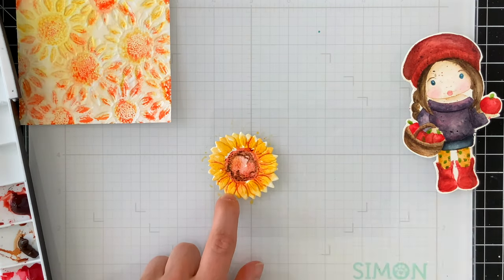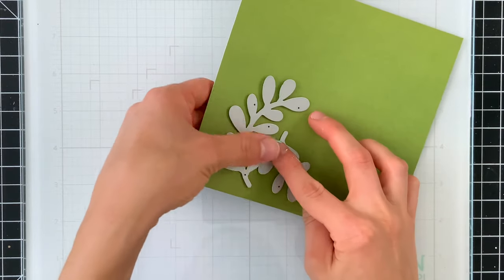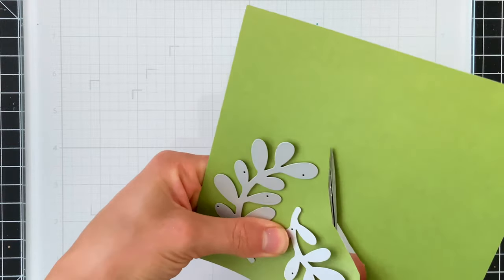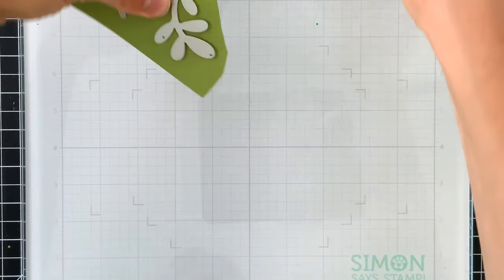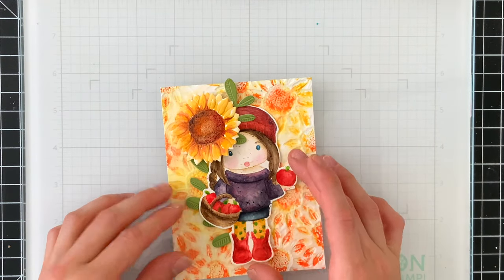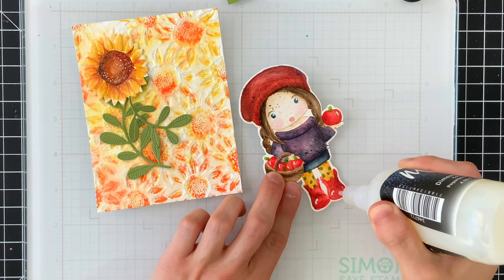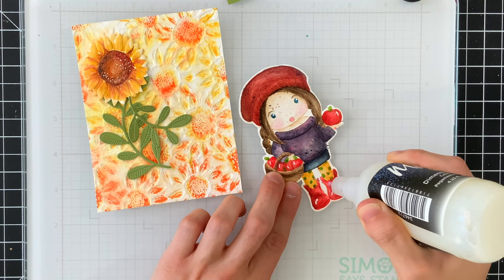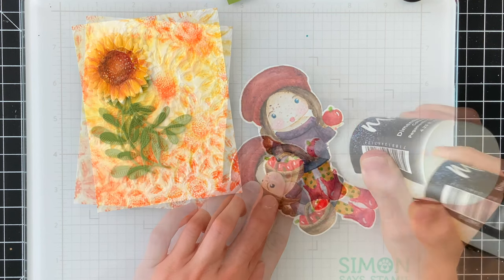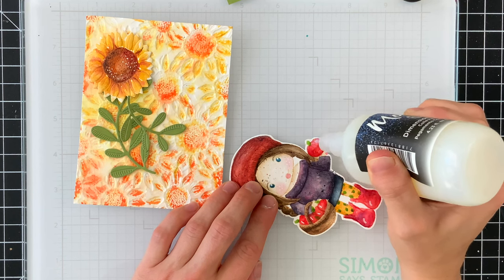I watercolored my sunflower with similar colors to those I used for Marcy. I'm also die cutting some olive leaves from Simon Says Stamp, cut from green card stock, to layer with the sunflower and Marcy on top of the background. Before gluing anything together, I wanted to embellish Marcy with some glossy accents on top of her boots and apples. I'm using a glossy material from Moxie that I had in my stash — basically the same thing as glossy accents, so if you have that just grab it instead.